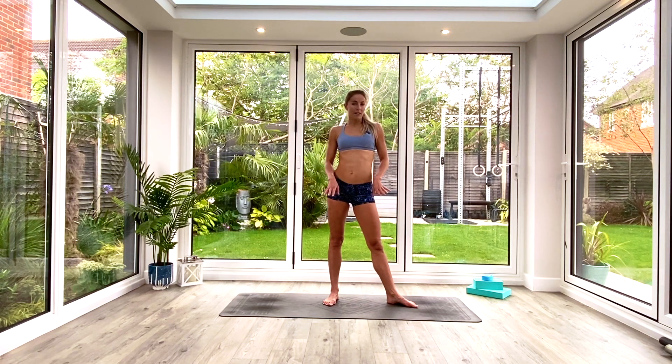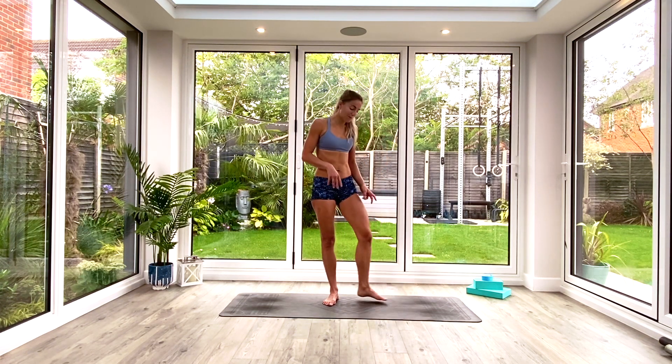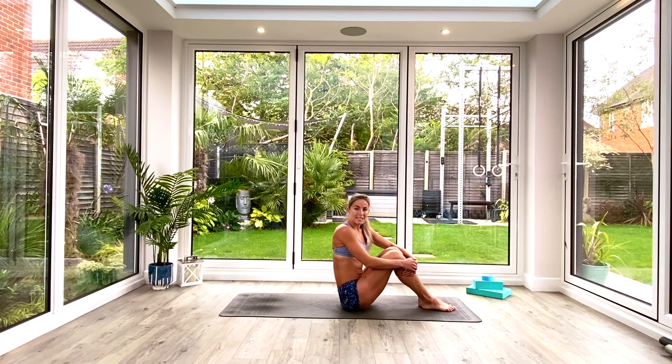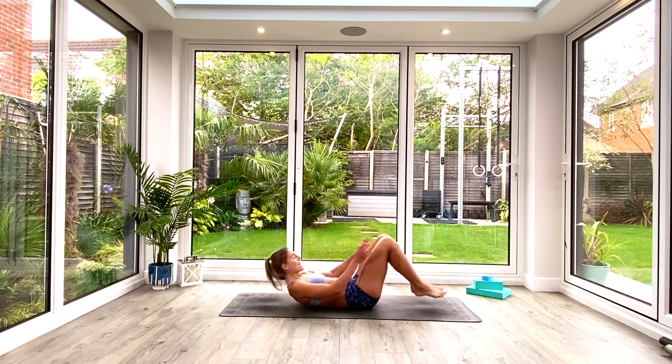Whenever you're ready, you don't need anything at all — just some space on the floor, a mat if you have one. Come and join me in a seated position in the centre of your mat. We're going to begin today's sequence on our backs, so just slide into the centre of the mat.